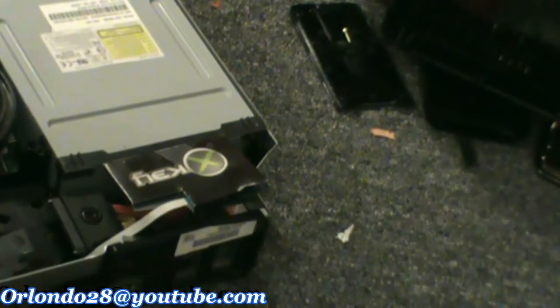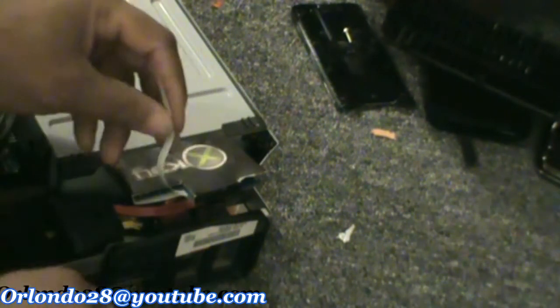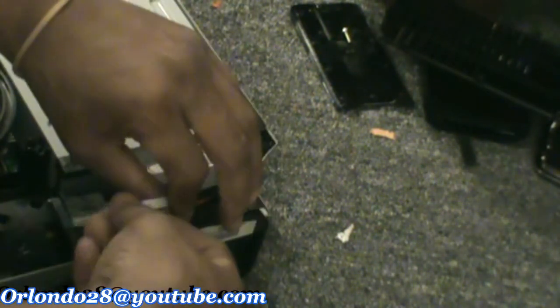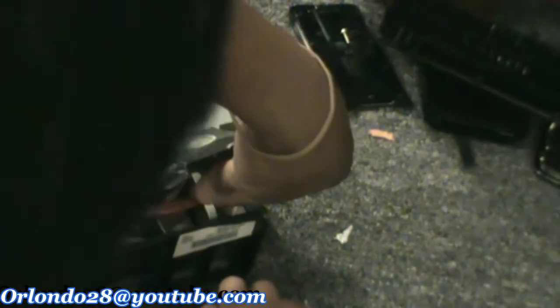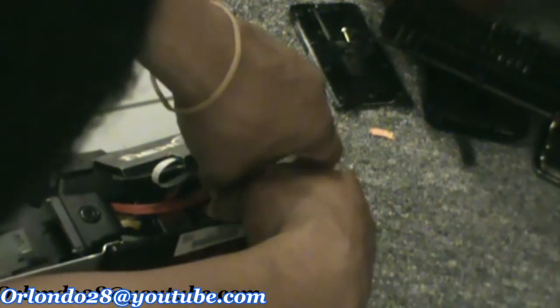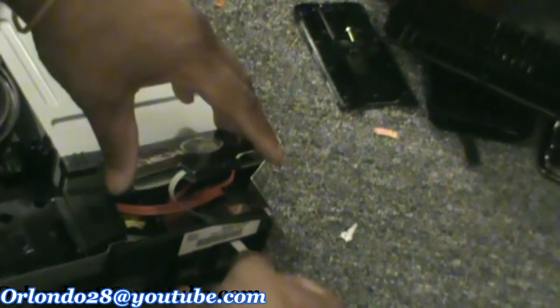We're done — we're cooking with fire. Now what you want to do is take this part and slide it through one of the USB ports in the back. Whichever one you want, just get it through there.